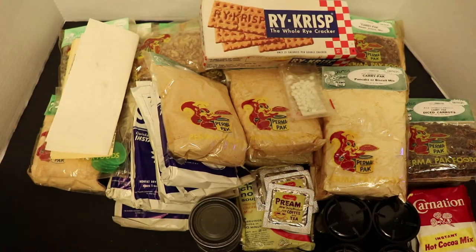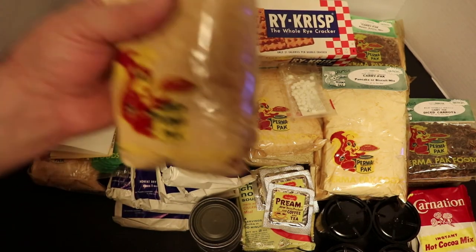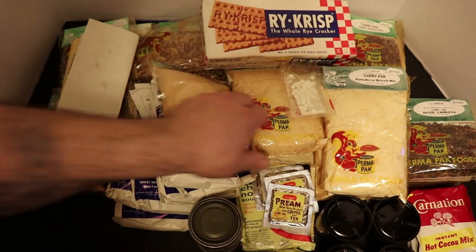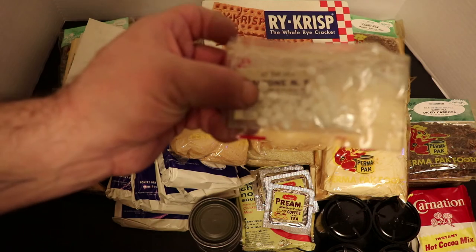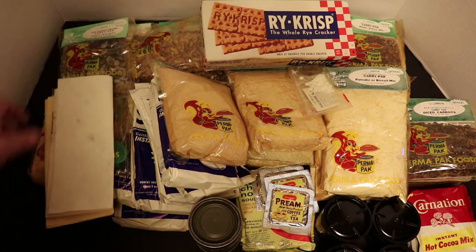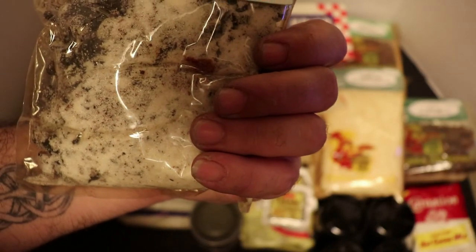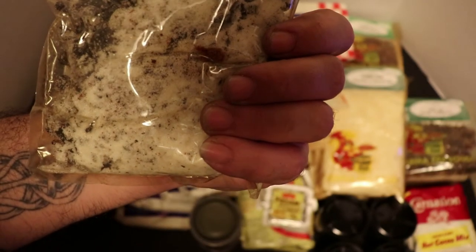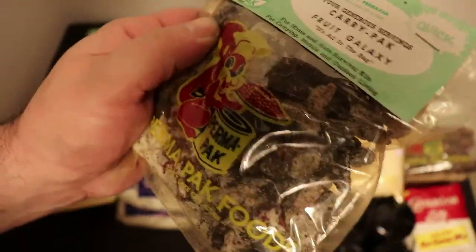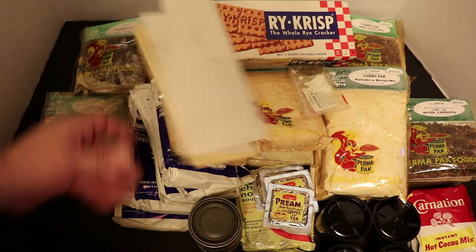About 90% of the stuff I would not even attempt to eat - a lot of it's separated. The water purification tablets are pretty old and I don't even know if they'd activate or help you anymore. The Fruit Galaxy separated pretty bad, but actually these raisins are still soft - unbelievable. The kit seems to only want to serve four people but I'm confused because there's only four cups yet six spoons and six hot chocolates. I'm not sure if the instant Preem is coffee with creamer.